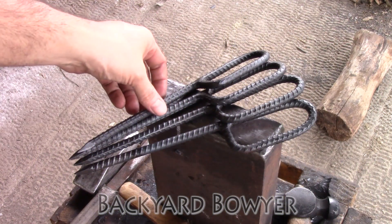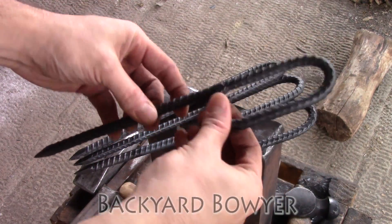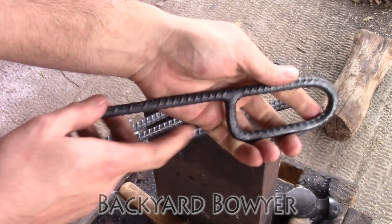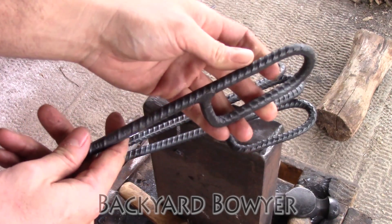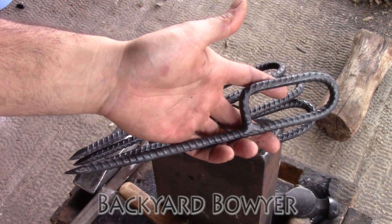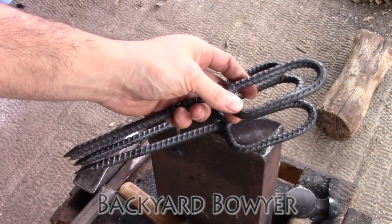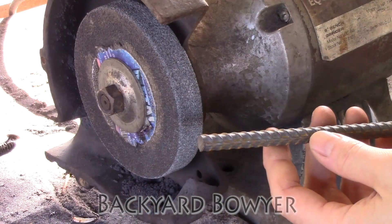Hey fellow backyard forgers, Nick here. Today I'm going to be forging a rebar tent stake with an extra large welded loop. It's just big enough to get your hand in so that you can hold on to your stakes better and assist when driving them into the ground. This is welded for strength so it doesn't pull out. The design was inspired by the last build we did — it's a really sturdy stake. The rebar texture helps keep it in the ground, making it good for staking down tents, tarps, and anything you need to tie in place.